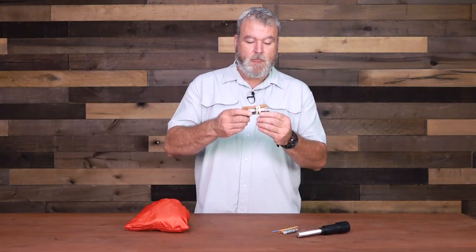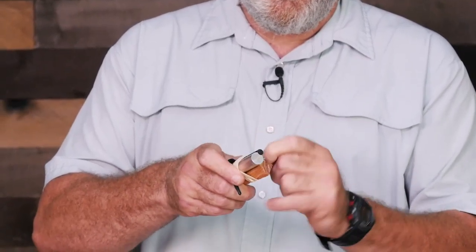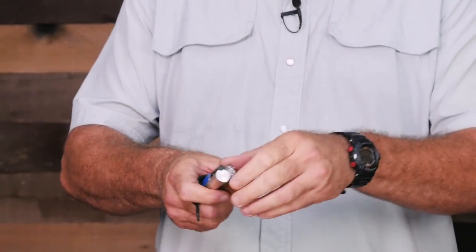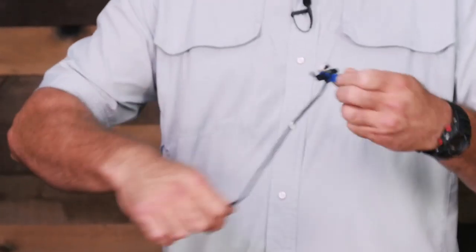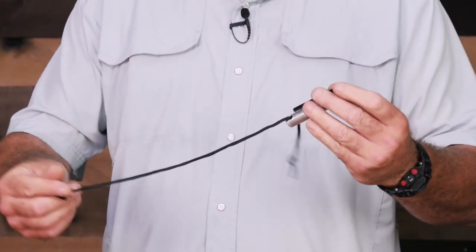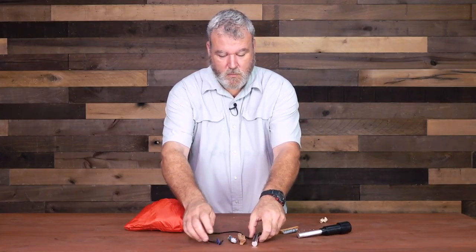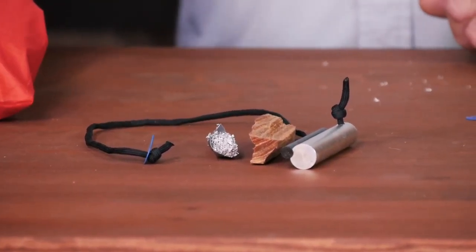The second model also comes with fat wood and a striker, all banded together, and it has the magnesium shavings included when you order the kit. This one has a little lanyard on it with the striker attached, and there's sufficient space to do your work. That's probably the one I like best for everyday carry, pocket carry, or fitting in a little pouch on your belt — pretty easy to carry.